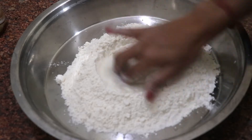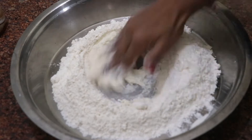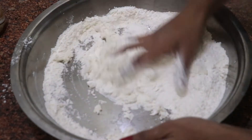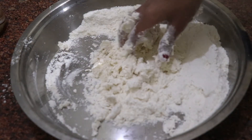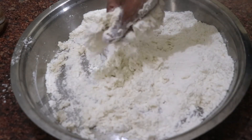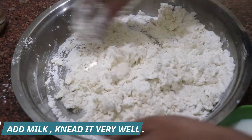We will mix all the ingredients well. Now we add a little bit of warm milk and mix it in a good way. The milk should be warm. Now we will knead it a little bit.